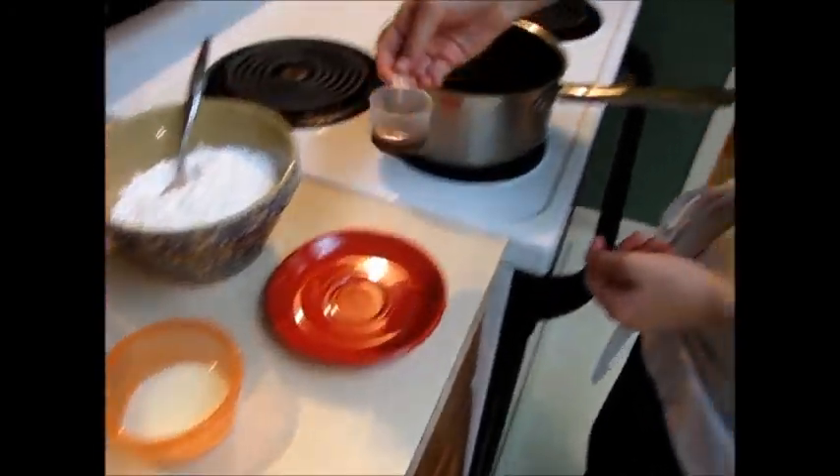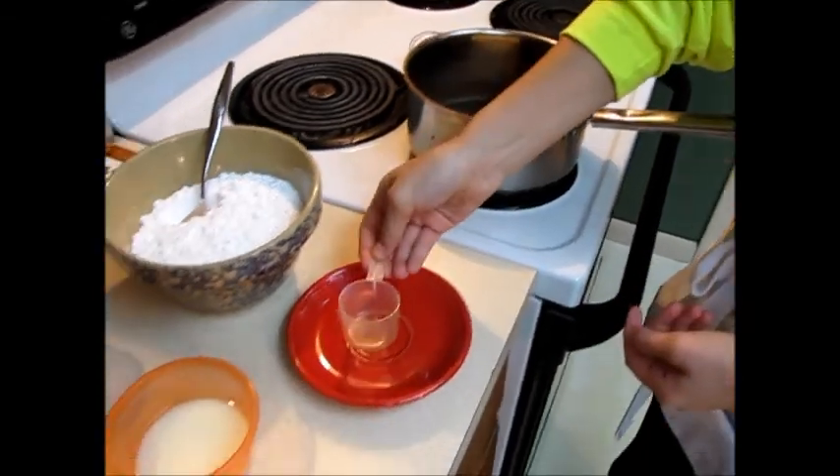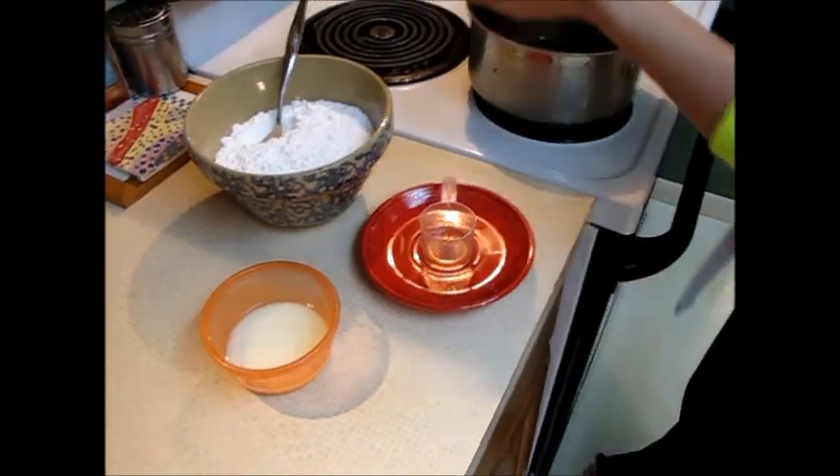For the frosting: one stick of butter, one tablespoon of vanilla, and three tablespoons of cocoa.